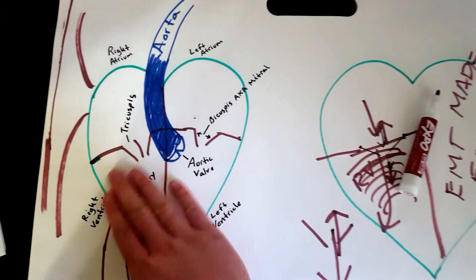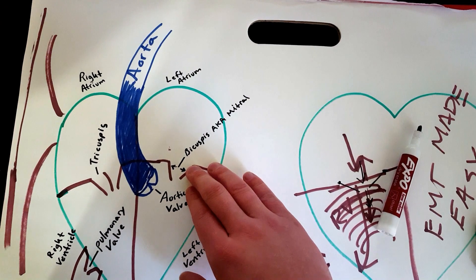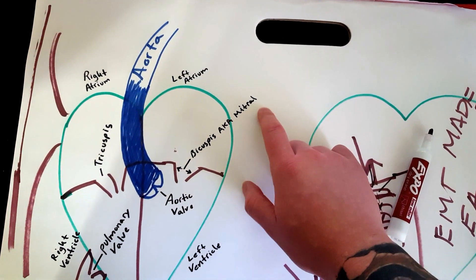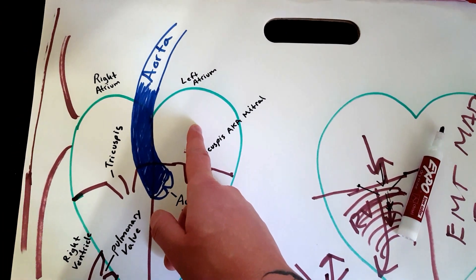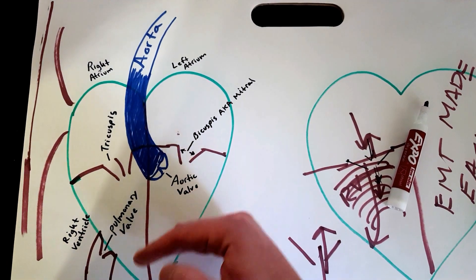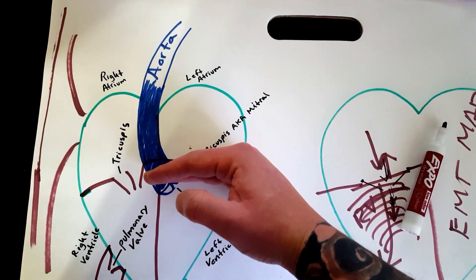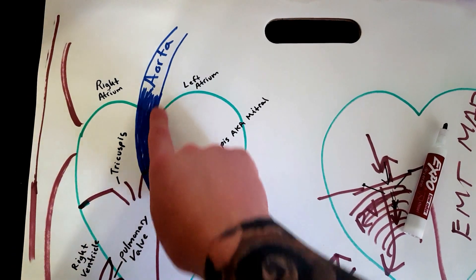On the left side, you have two fingers — that's the bicuspid valve, also known as the mitral valve. They're completely interchangeable, so just remember bicuspid is the exact same as the mitral valve. It allows blood to go from the left atrium down to the left ventricle. Once the left ventricle fills up, those doors shut and blood will go to the aorta.